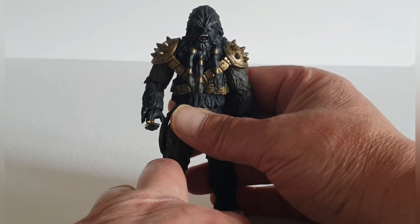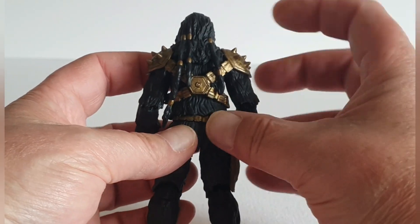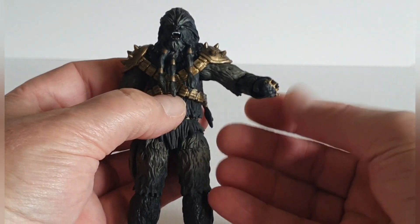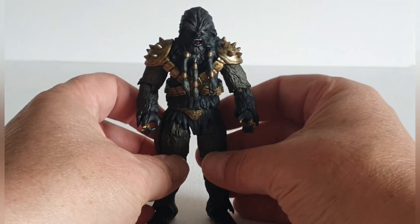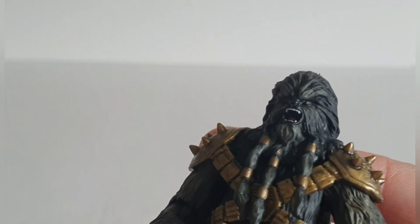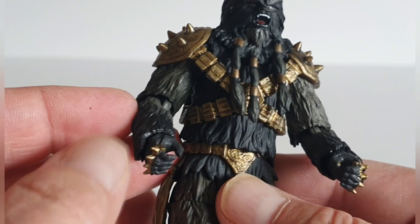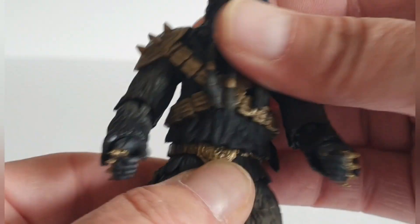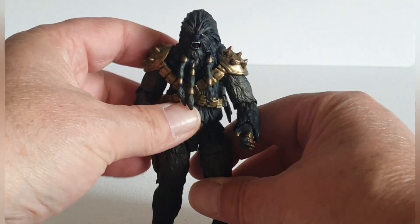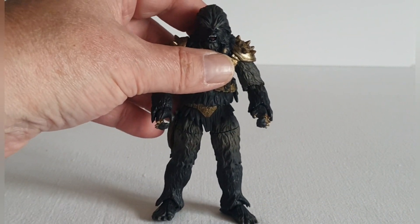In terms of articulation, you've got exceptional articulation as we've had recently in all these 3.75 modern Vintage figures. The only limitation is the head — if I bring that to the camera, there's really limited movement, but that's understandable because of the tassels or dreads. The rest is absolutely superb: articulation at the shoulders, and the bandolier with the armored plates is a soft enough plastic that it doesn't restrict arm movement. You've also got articulation at the elbows, wrists — and the wrists are removable with different hands.